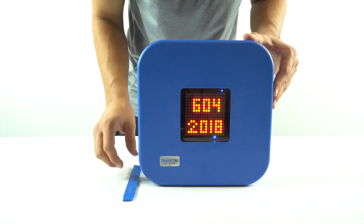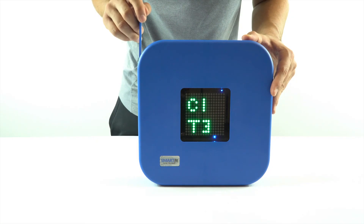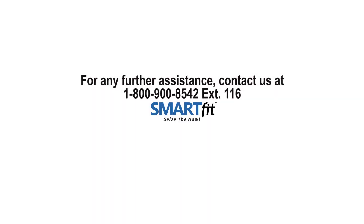To confirm that all five pods are matching, turn the strike pod display off, then turn it on and look for the channel number labeled as C followed by a number. If it does not match the other four pods, you will have to repeat the steps mentioned earlier. If further assistance is needed, please contact our customer service line at 1-800-900-8542, extension 116.